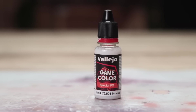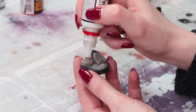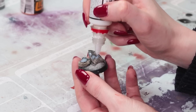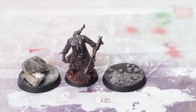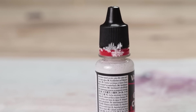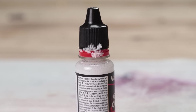Vallejo frost effect has worked wonders for me in the past. I found that putting it on directly from the bottle worked better than applying with a brush, but this time nothing happened — I was really sad. On the third base you can kind of see a little bit of crystallization formed on one of those flat rocks, and maybe it can only work on plastic. I'm not sure — that's what it's supposed to look like on the lid — but I'm so sad because this actually looks really cool when it works.